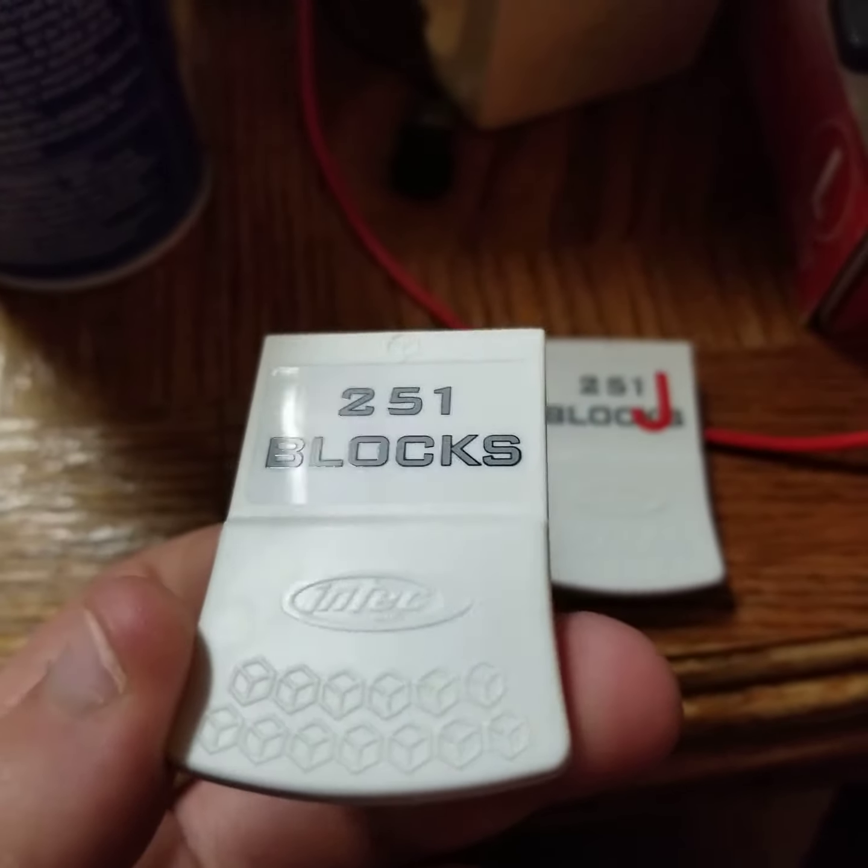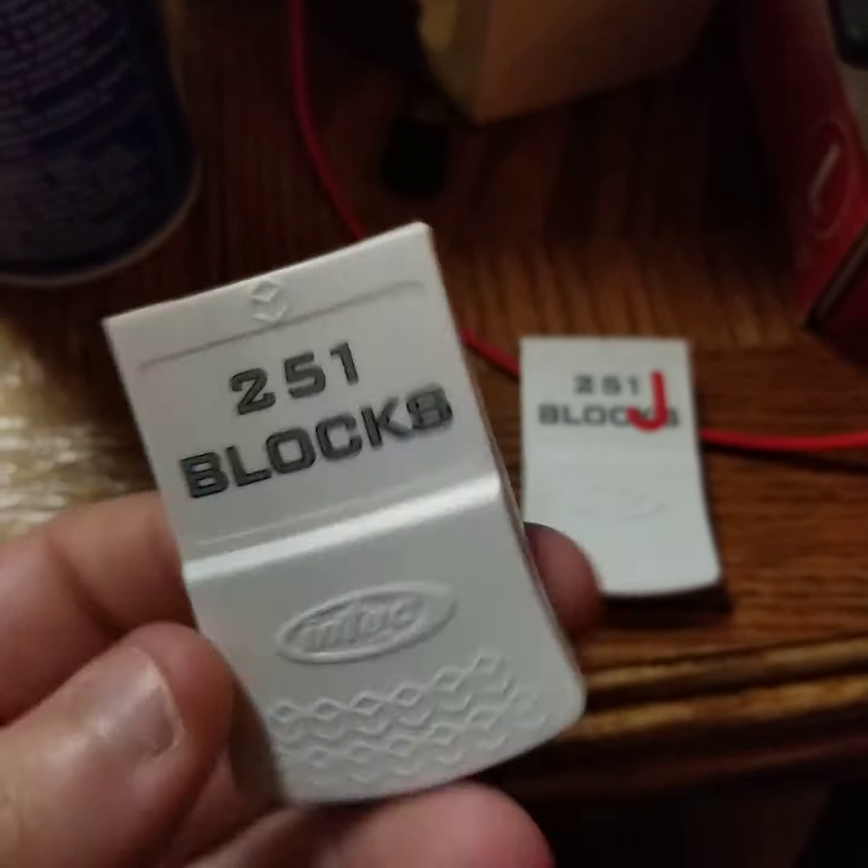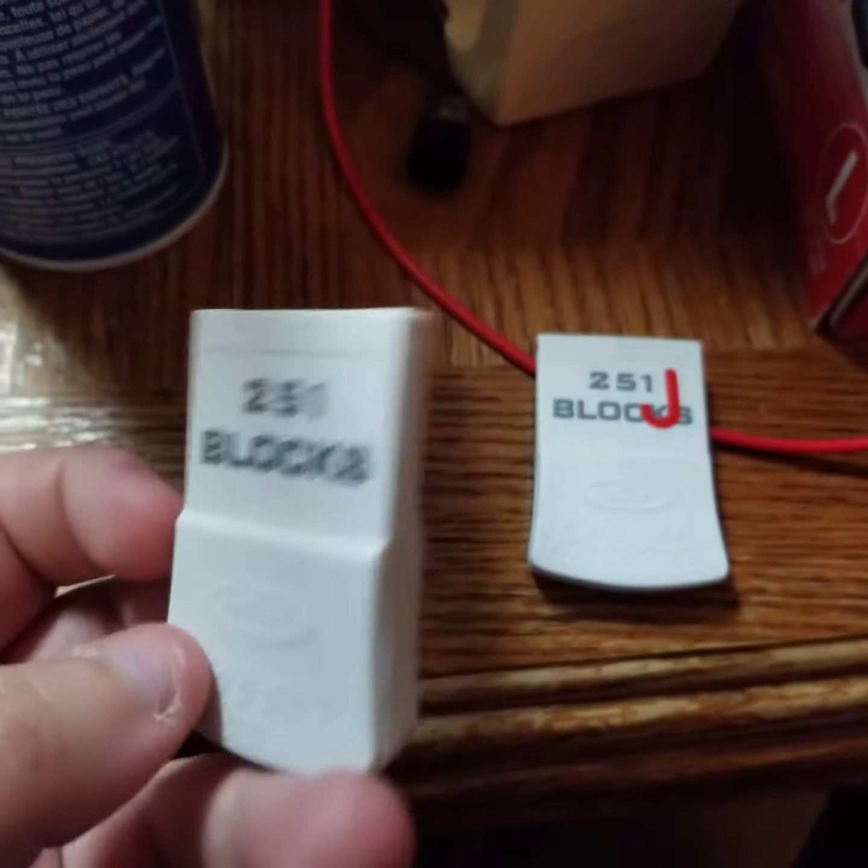Just bought two of these on Facebook. I like how they look — five bucks for both, so I'm really excited. That one's James's and this one's mine. I'm putting our initials on them.